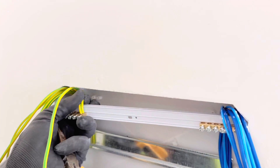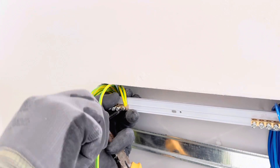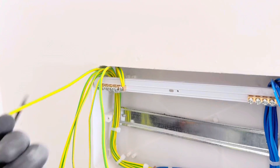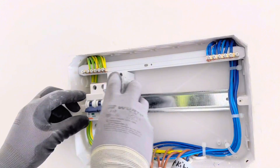When you tighten the screws, it will hold all the wires well. Make sure all the connections in the DB are good — there is no loose connection. Check them very well. You need to connect all the earth wires and all the neutral wires. Then you need to put in the main switches and MCBs.